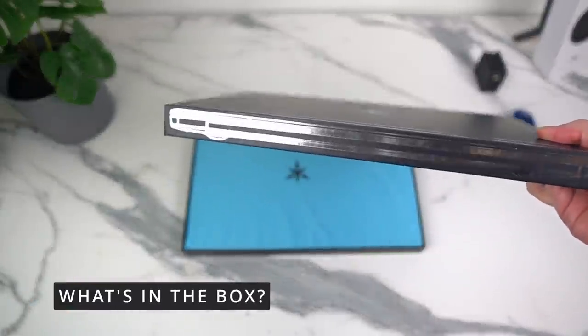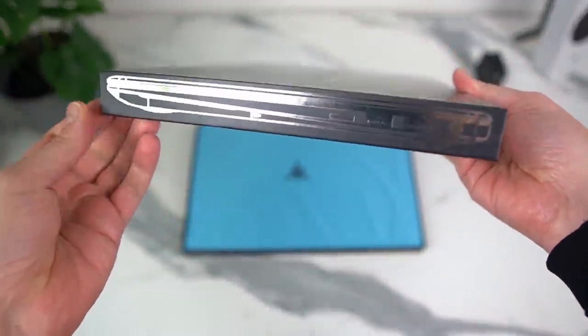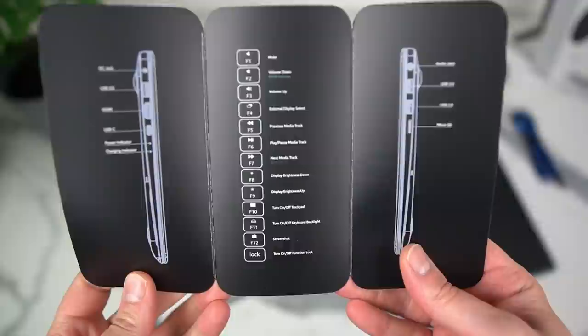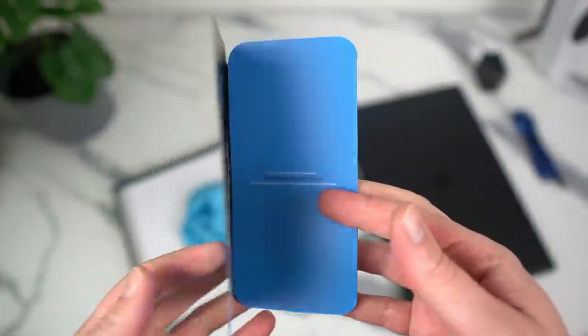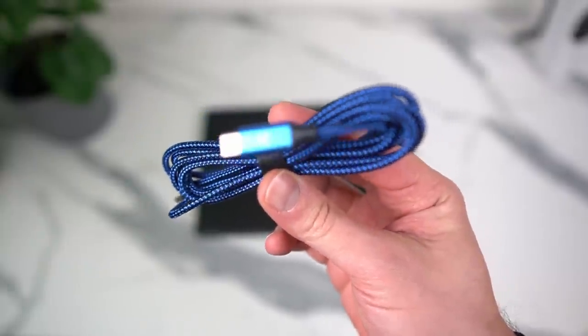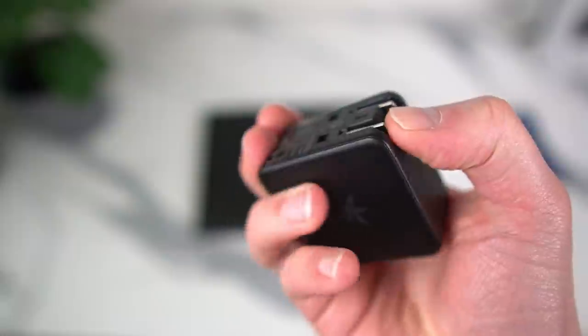The unboxing experience is pretty cool — you get a very minimalistic box that traces all the contours of the laptop on every side. Inside, the ultrabook is in a light blue sleeve to protect it, and you get a quick start guide, and that's it. The power brick and cables are located in the main cardboard shipping box and not in the computer's box itself. Speaking of which, this power brick is really tiny — it's got a USB-C port and a USB-A port, so you can keep charging your stuff even while your laptop is charging.